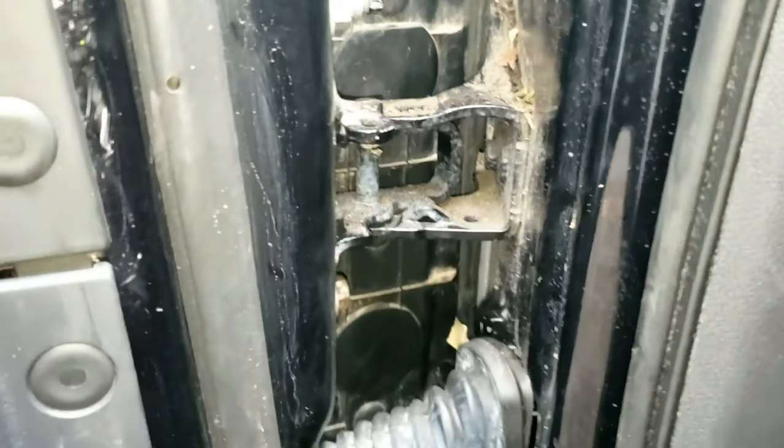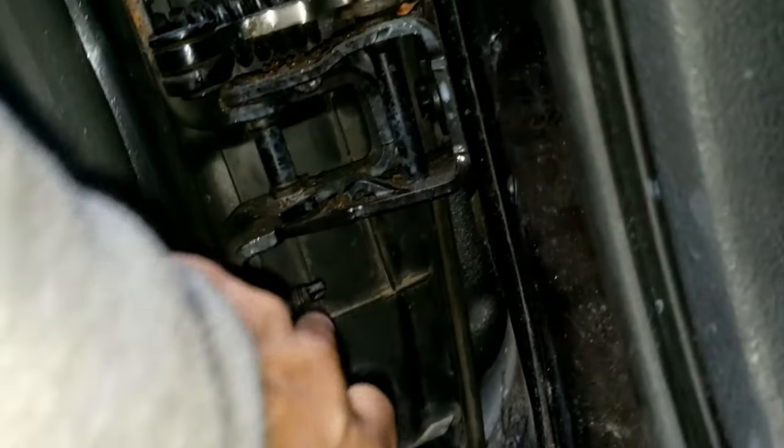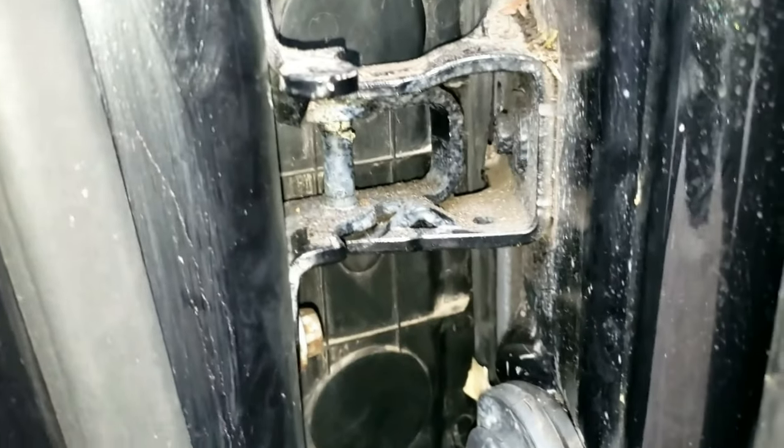There are four bolts you need to remove — one here, one there, one there, and one right there. Notice that the studs, these stems right here, are on the very bottom and the very top. Regardless, you'll be using a 13 millimeter socket to remove them.